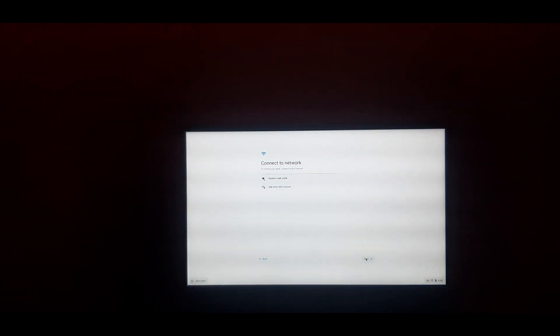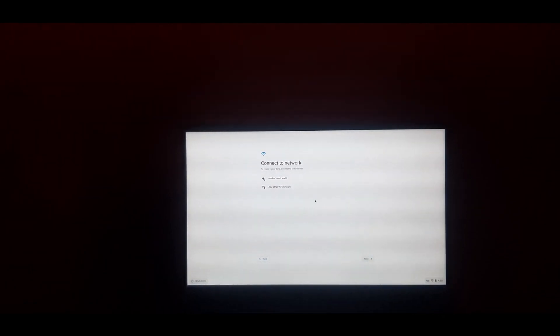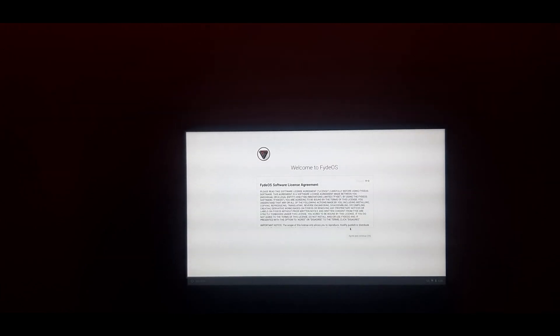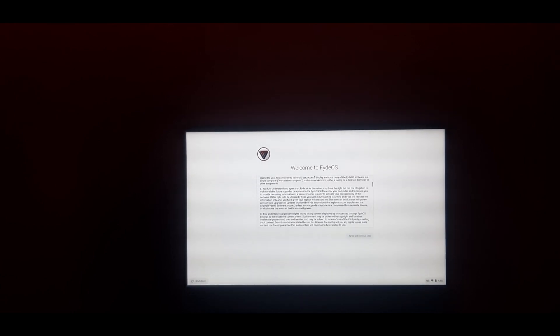Now click on 'Let's Go'. A network connection is necessary for setting up FIDOS, so connect to a hotspot via Wi-Fi. Now accept the license agreement of FIDOS. To do that, simply scroll down until the agreement has finished, then click on 'Agree and Continue'.